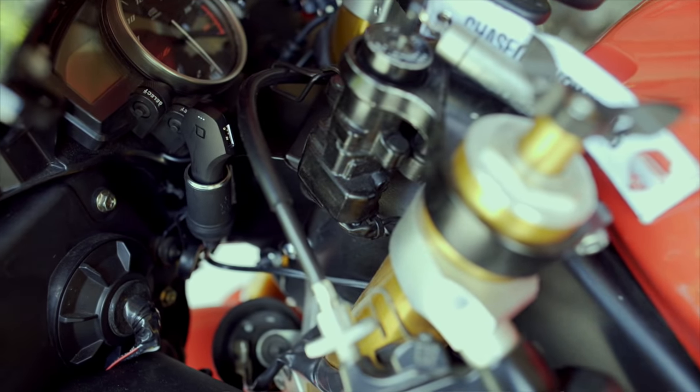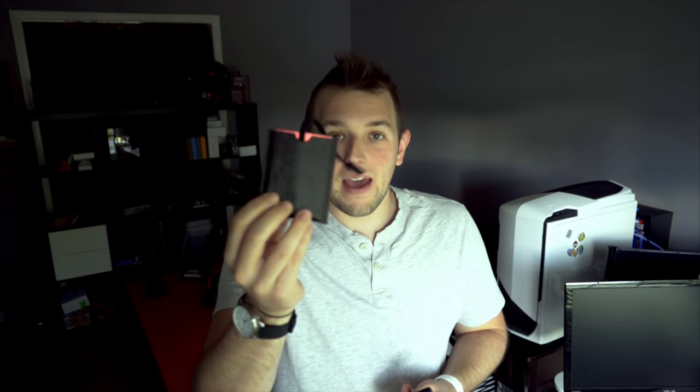I'm never going to have to bring those little battery packs anymore. I literally have a battery pack sitting right here for when I go on trips or my phone's almost dead — I have these everywhere. Now I don't need them because I can charge my phone on my bike.